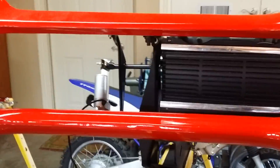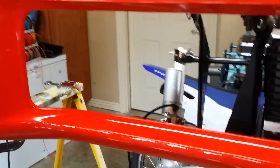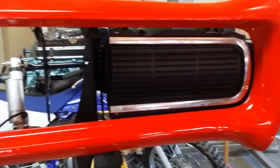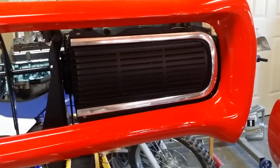This is a conversion from the vacuum, which didn't work very well, to electric actuators for the hideaway headlights on a 1968-9 GTO.